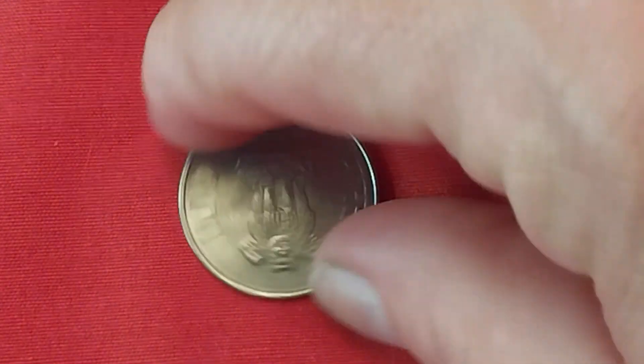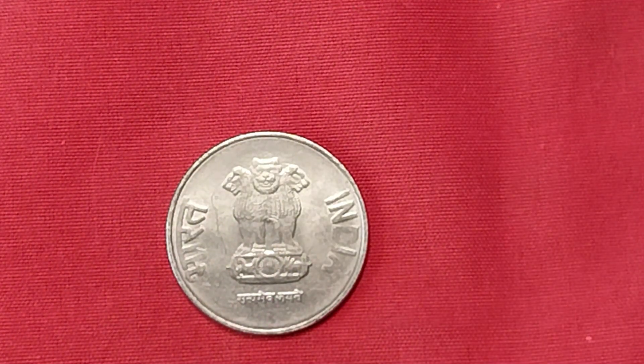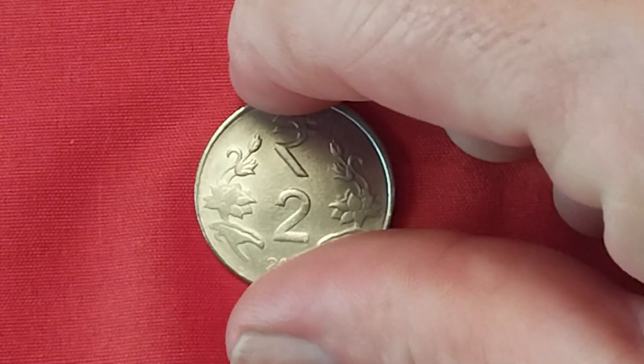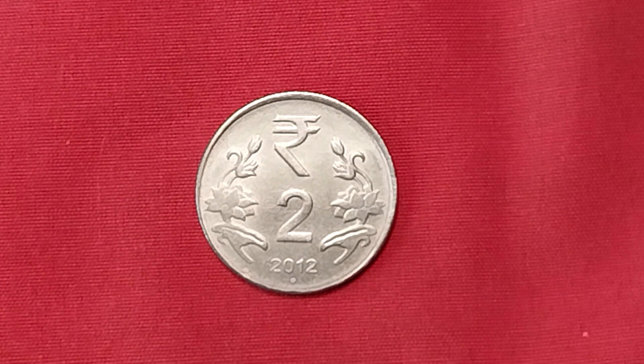We're going to start with this one right here — little fat dude standing on top of a brick, I guess. It's from India, 2012. This is two rupees — R-U-P-E-E-S. Made out of stainless steel. And believe it or not, there is a mint mark on this — it's that little dot right underneath the 2012 date. That little dot is actually the mint mark. In good condition: two cents. Uncirculated: 50 cents. So there's some India coinage for you.